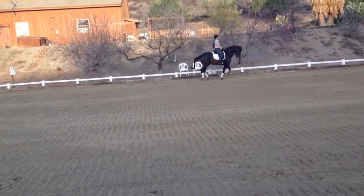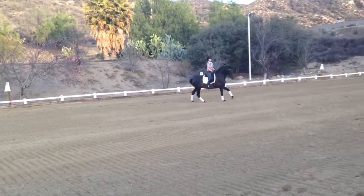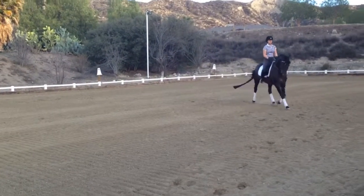Back down to the top. Baby steps at the counter. Bend them around your inside leg. Baby steps. Very nice.